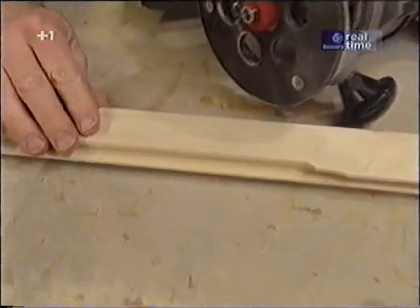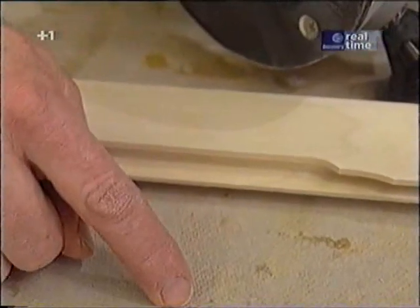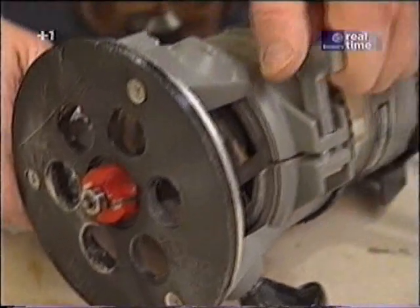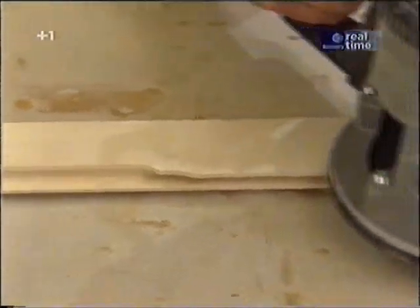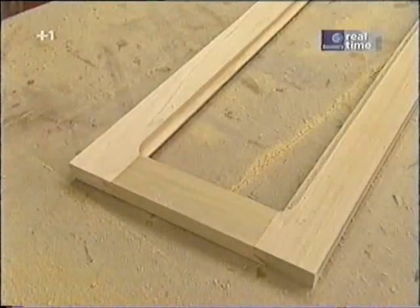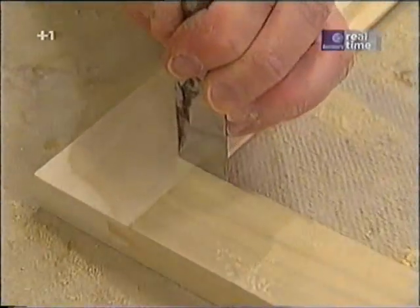Once the doors have dried, I want to remove some of the material from the original milling on the glass panel doors. To do that, I'm using my rabbeting bit. I want to make sure the bit is tight in the collet and the router is locked down, because if the bit drops it's going to ruin my door. With the router, I'm left with these rounded corners — to clean them out, I'm just going to use a sharp chisel.